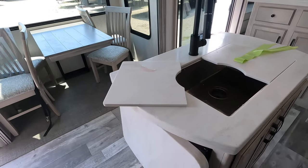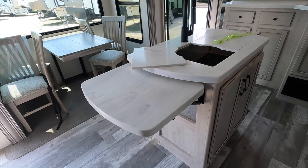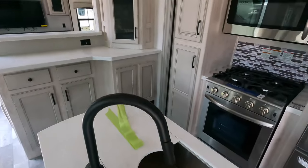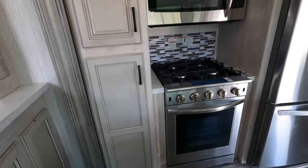That's going to be a single basin undermount sink. You can have an additional flip-up here on your island. Let's look at your oven — Insignia brand, stainless steel. This is considered the residential size for an RV.